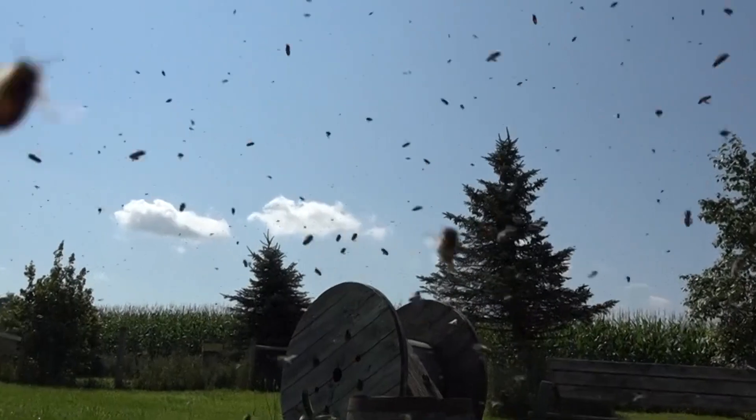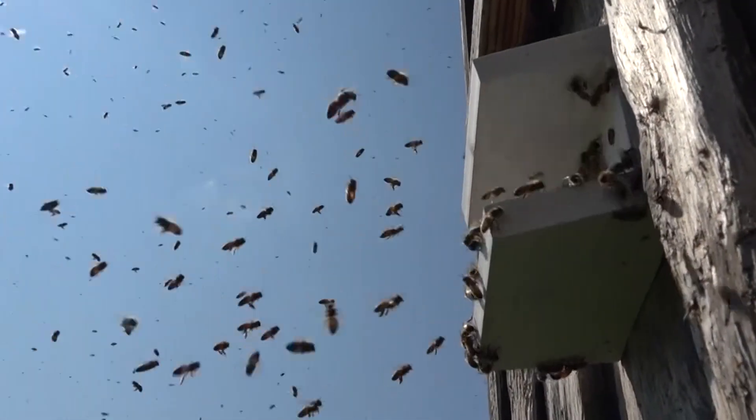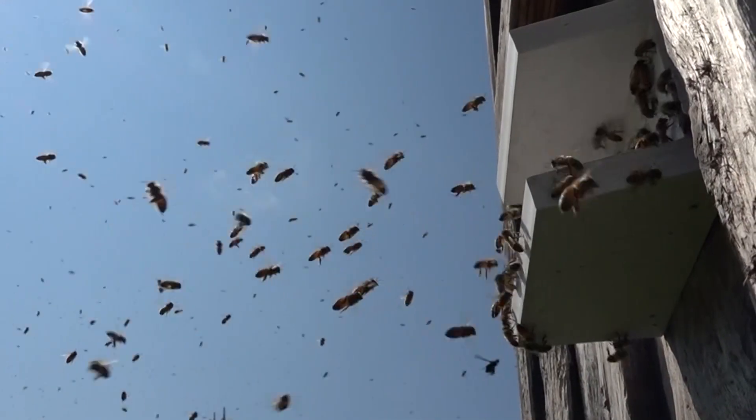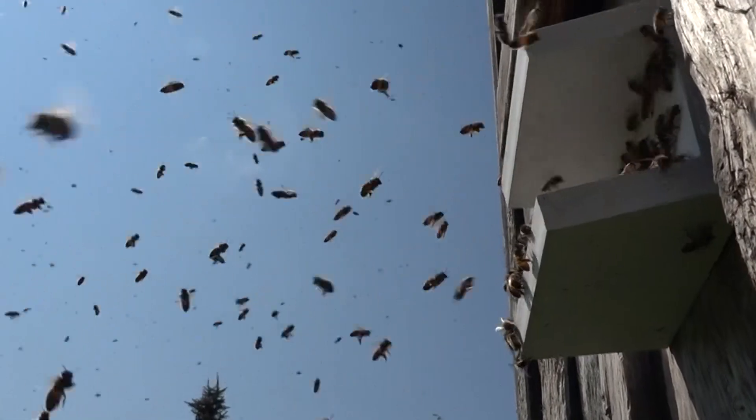When the bees swarm out, wherever the queen lands is where they'll form a swarm — that's why you sometimes see them hanging on a tree branch or a fence post. We'll keep an eye out now that we know they're swarming, and I'm going to show you where they land and how they congregate.